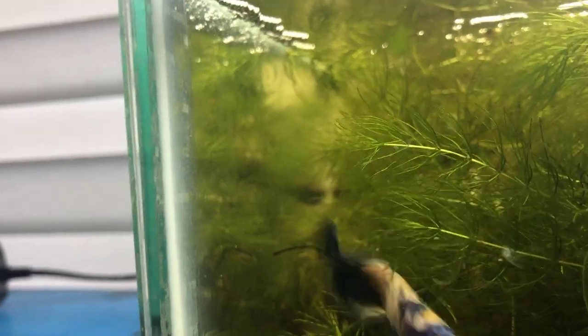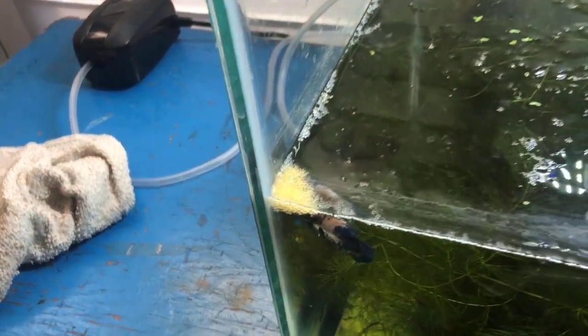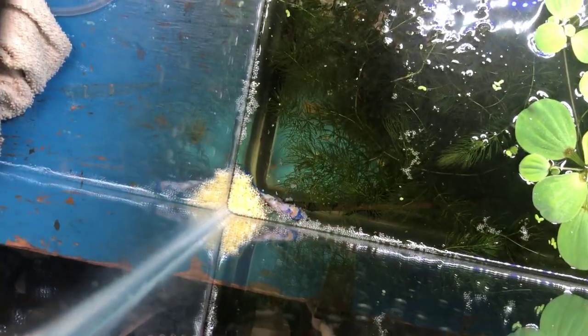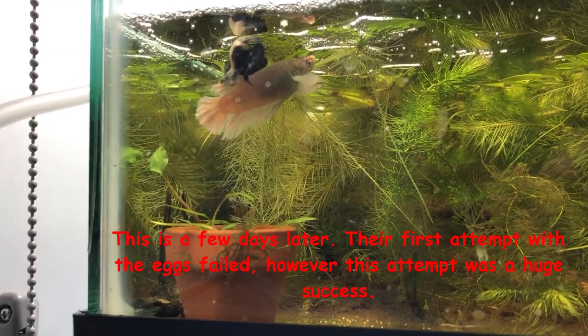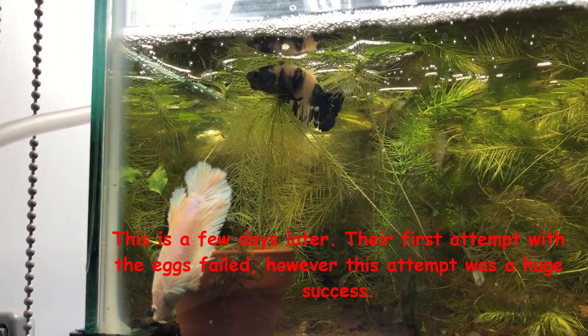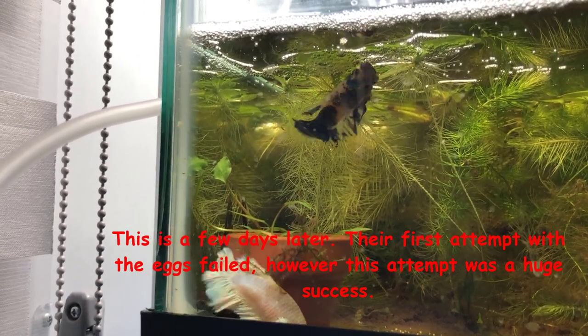Blueberry is trying to coax her, and she's off and he's after her, and they're doing laps now. It looks like Blueberry and Vanellope laid eggs — you can see that nest is full of eggs. This is a few days later and the first clutch of eggs didn't succeed. I had taken Vanellope out and I think Blueberry either didn't fertilize them or he ate them — they were gone.